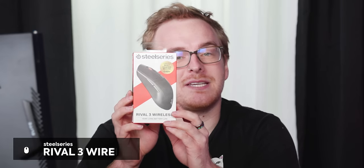SteelSeries sponsored us to unbox the SteelSeries Rival 3 Wireless, which is the wireless update to their very successful Rival 3 mouse. I actually don't have that much experience with SteelSeries mice. I know that there are lots of pro gamers that use the Rival 3 — like secretly, renewals on Chaos for Rainbow Six — and they love it. I've heard only good things about these mice.